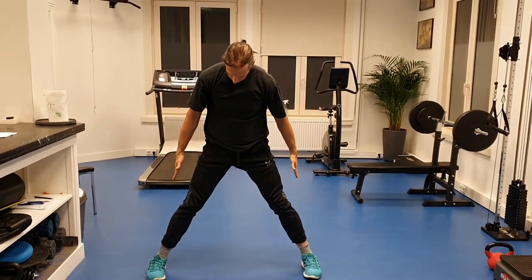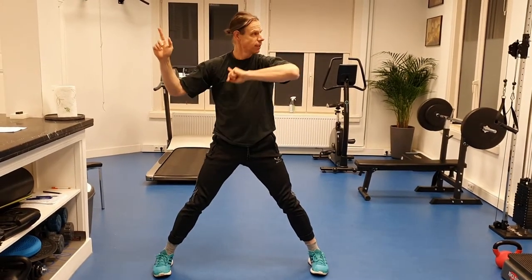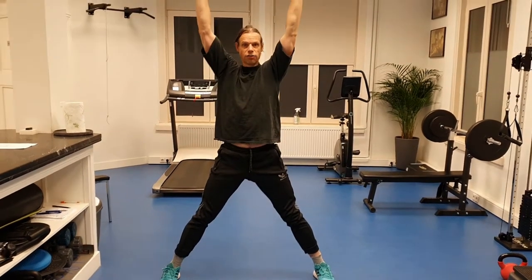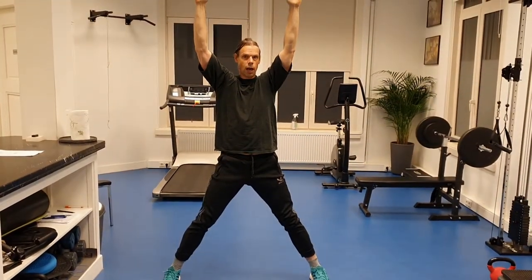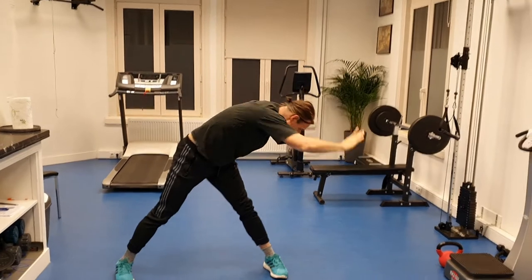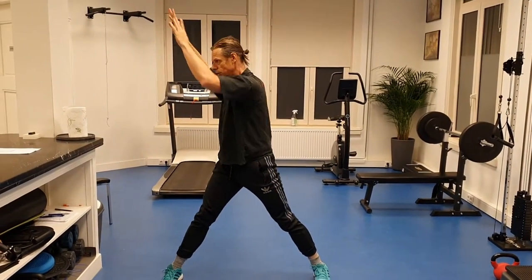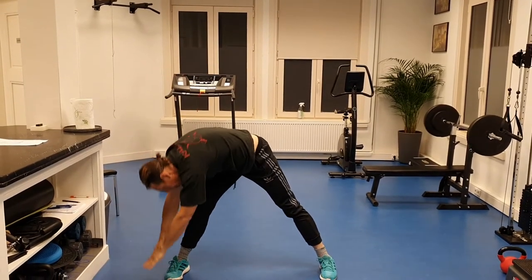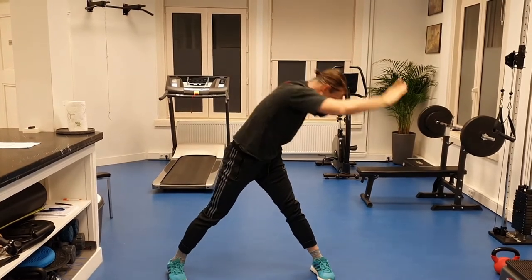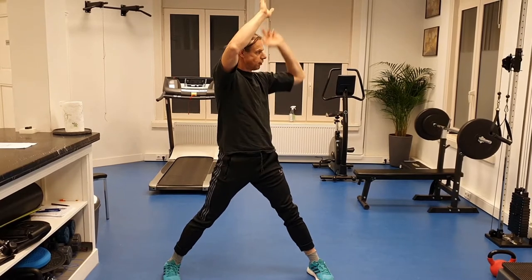Then I get up. My feet are pointed in that direction towards you, but my movement is in that direction perpendicular. So I stretch my arms up, I turn my torso towards the front, and I go to the floor. I come up and I turn 180 degrees and touch the floor here. Again, I turn 180 degrees and I touch the floor here in the front. So that is my main direction.